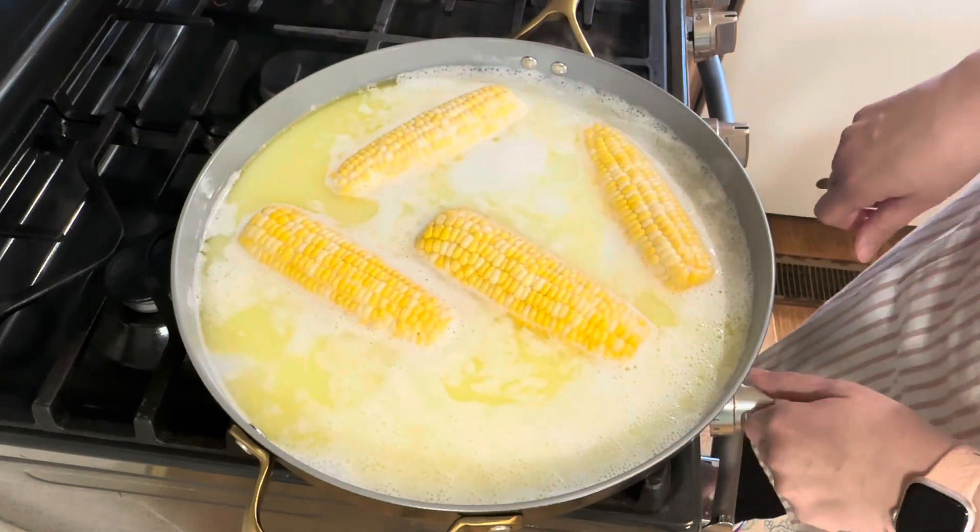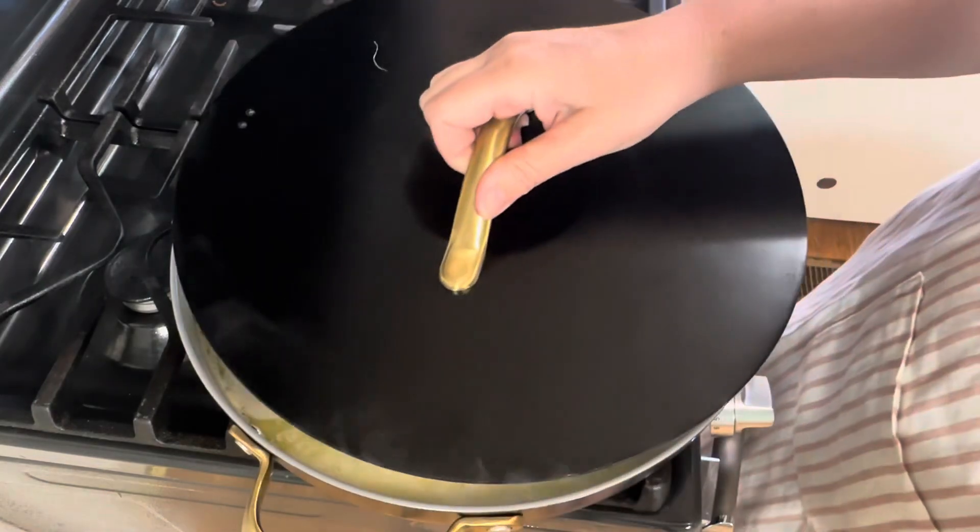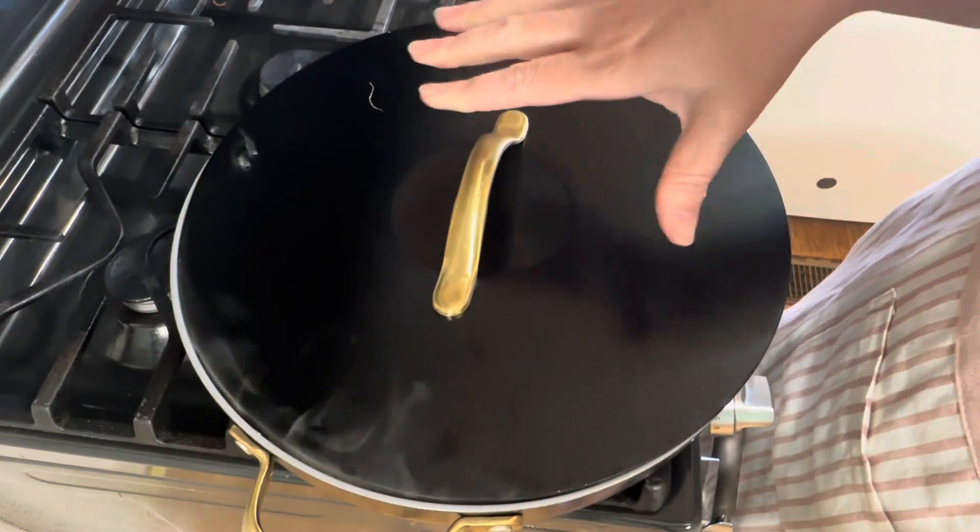I'm going to turn my heat down to a medium low, then cover and let them cook for 20 minutes.